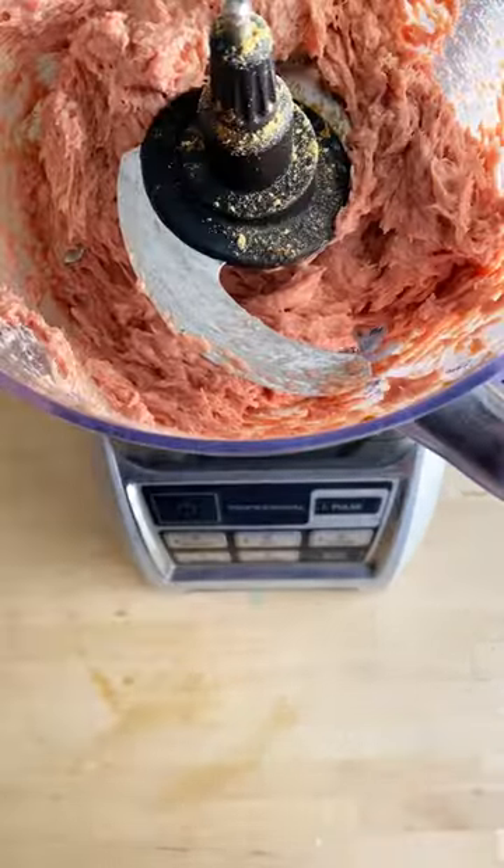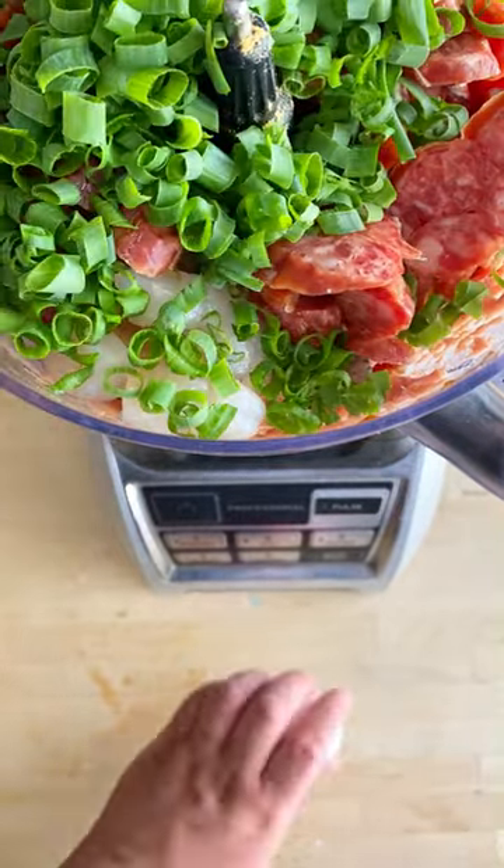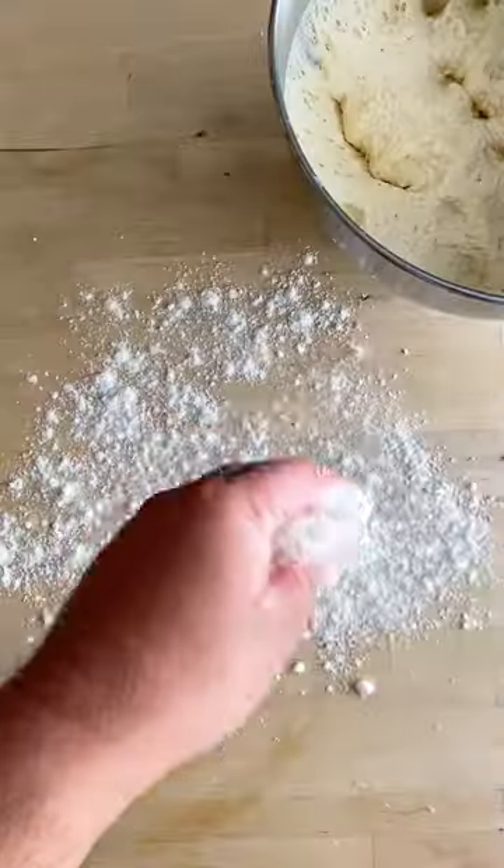Add shrimp, Chinese sausage, green onion, and an egg, and pulse a couple of times until well combined. Avoid over-mixing.